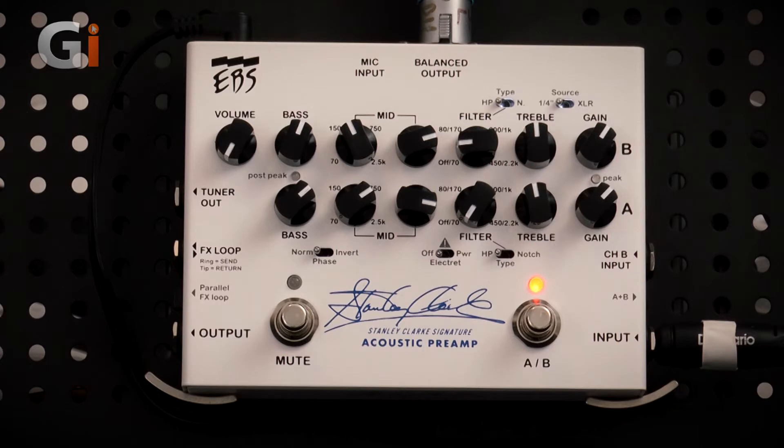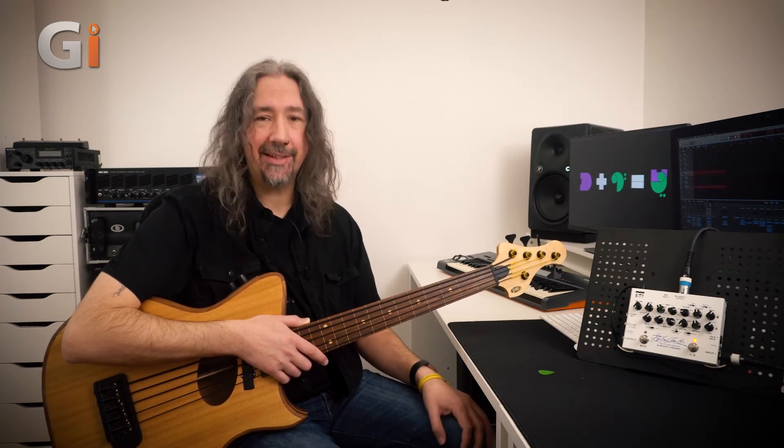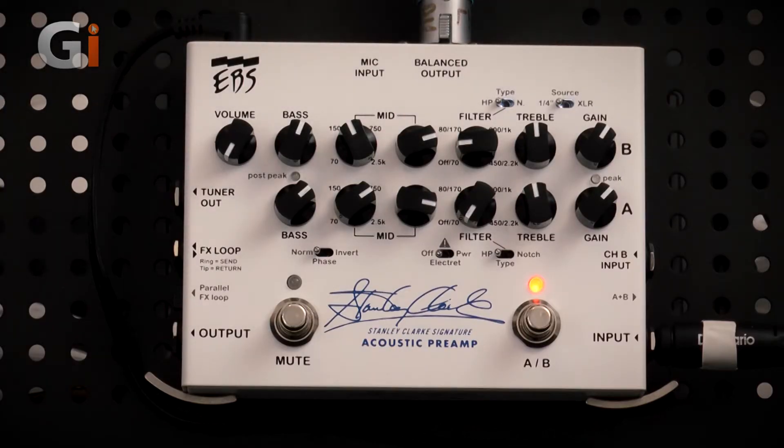There's a treble control on the right-hand side and a master gain control for that channel. Channel two has the same layout. What splits the two channels is that the top channel accepts a signal from either a quarter-inch input on the right-hand side or a balanced XLR mic input. If you're using a microphone that requires phantom power, plug it in, switch it to XLR mode, and you'll get power to your microphone.